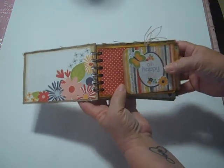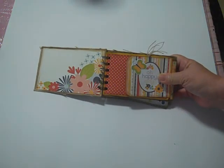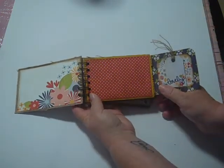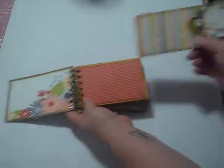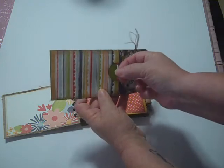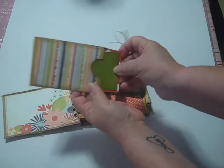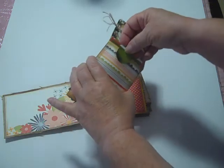Believe it or not, this little mini album will hold 31 photographs. Each one of these pages — the flat flips open right here like so, and this pulls out, and then inside is another little front and back photo mat. Each page will hold six photos front and back.